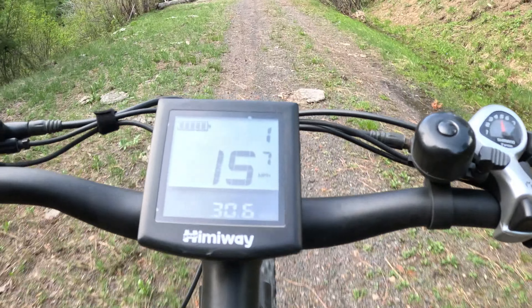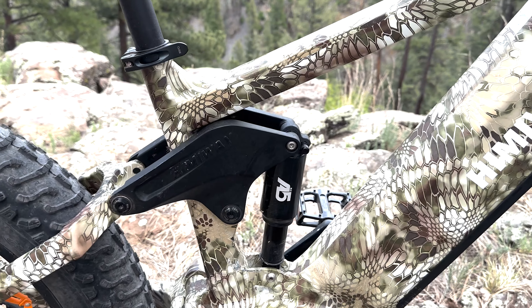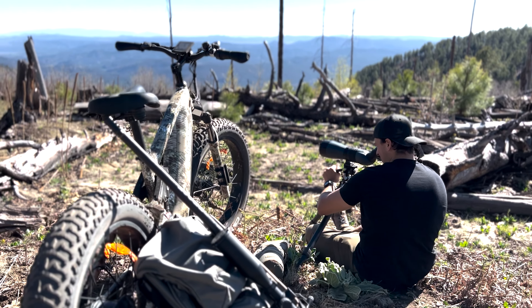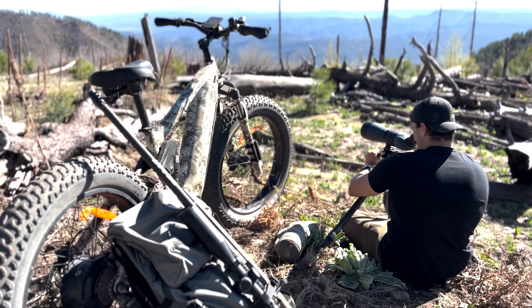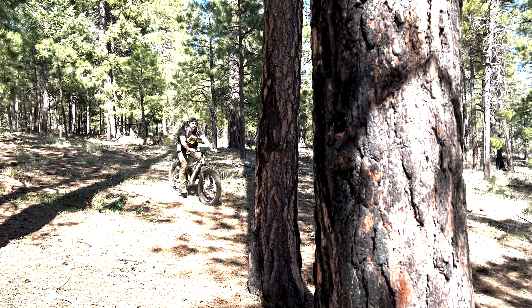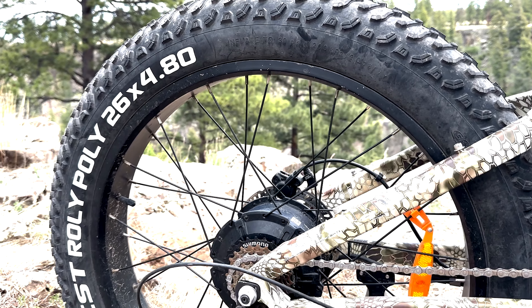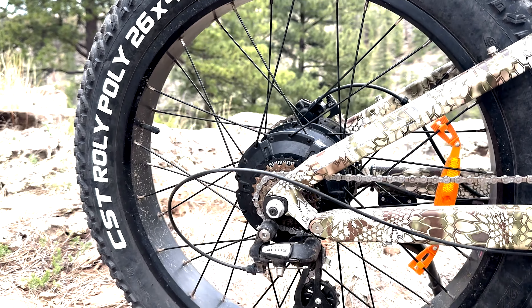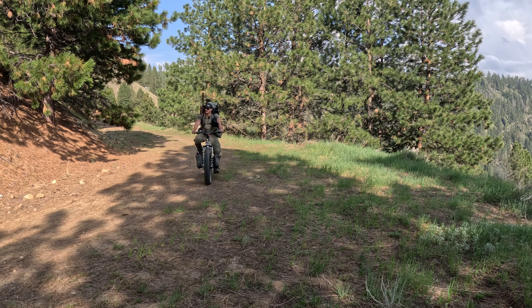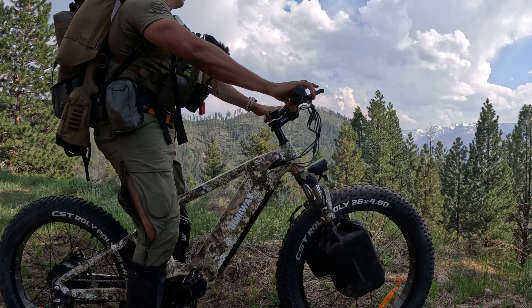The main difference between the Himiway Cobra and the Himiway Zebra is the four bar linkage suspension that the Cobra comes equipped with. This suspension specializes in absorbing both rear upward force and vibration to give you a more comfortable ride on those rutted trails, deep snow, or even soft sand without really wearing the rider out. Another added feature the Cobra has over the Zebra is the 26 by 4.8 inch all-terrain fat tires — the largest tires on the e-bike market today — that really provide ultimate grip and traction on those rugged roads.